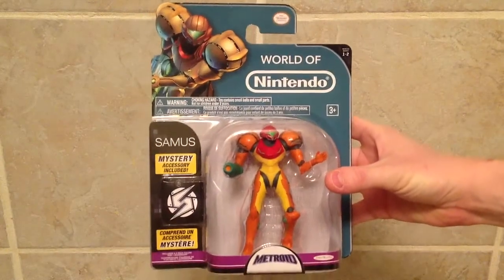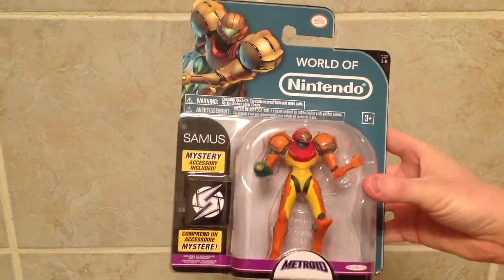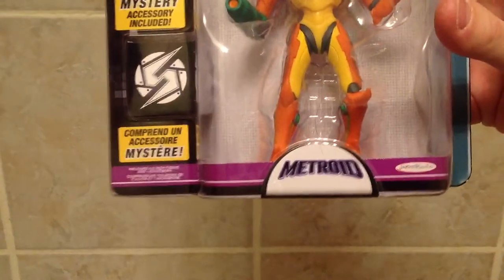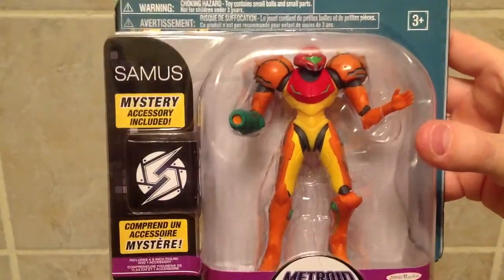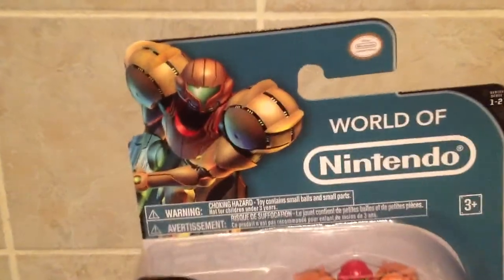And here is Samus. We're gonna go ahead and take a look at the packaging real fast. It's got a really neat teal or I guess maybe aquamarine sort of color on the packaging. The Metroid logo is at the bottom and Jax Pacific down there in the bottom right. Samus is in kind of a questioning pose, with a Metroid Prime 3 Corruption depiction in the top left and the official Nintendo seal of quality.